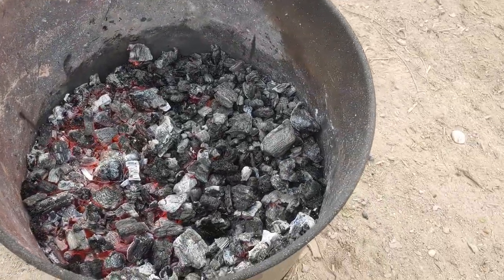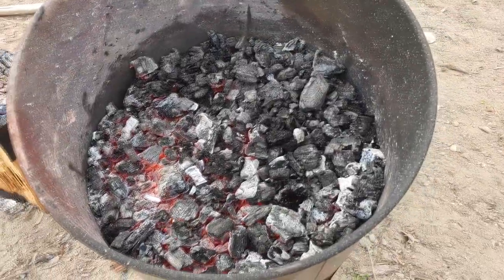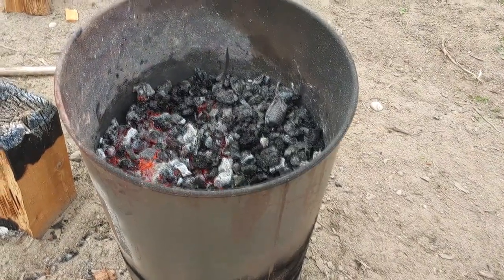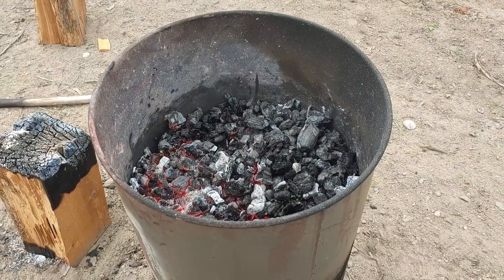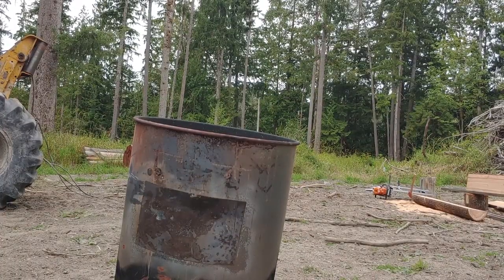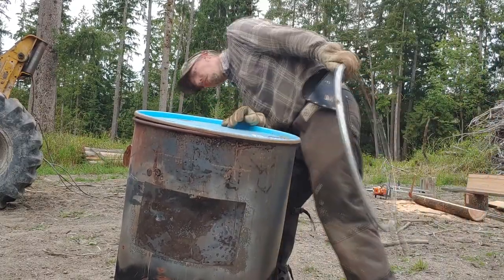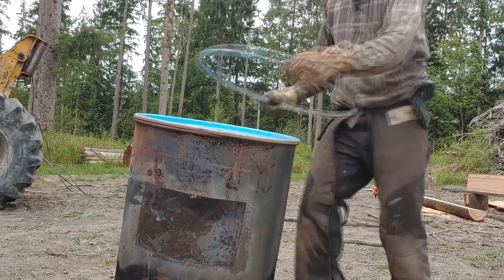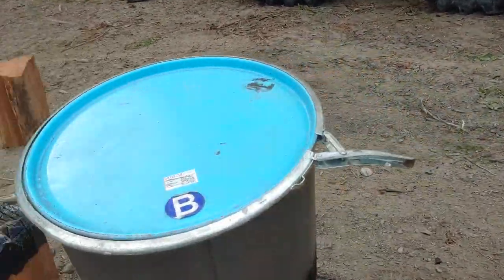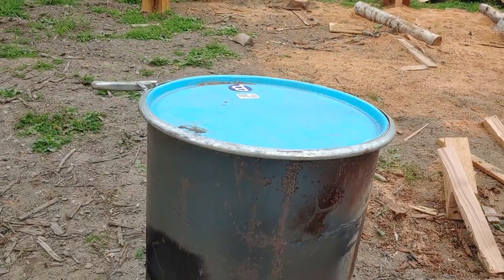I just gave this thing a final stir and I think it's looking pretty good — all broke down, not really any big huge pieces. I'm going to cap this thing and snuff it out essentially. Let it cool down and we'll see what we got. Let it cool down, pop it open, and take a look at our biochar. Alright, let's try and manhandle this lid on here. I can't get it sealed but I think it's on there pretty darn tight. I don't think there's a lot of air that's going to get in there. That should snuff it out pretty good.